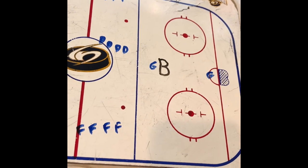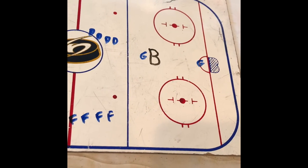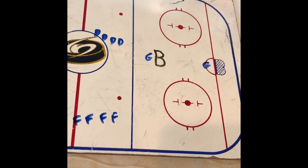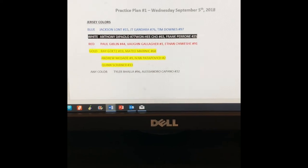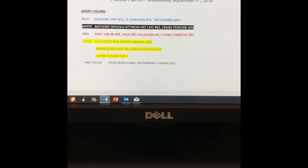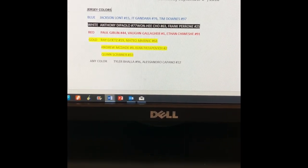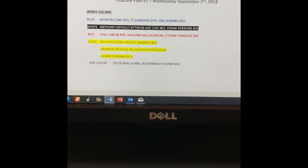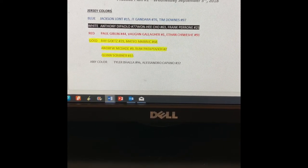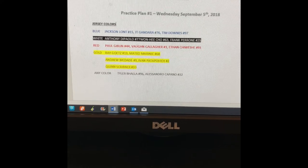One last thing tonight — let's go through our jersey colors. Please keep extra jersey colors in your bag as they may change frequently. If I put down your jersey color and you don't have it, please ask your teammates. For tonight: Blue — Jackson Launt, JT Gandara, and Tim Downs. White — Anthony DePaulo, Juan He Cho, and Frankie Perrone. Red — Paul Giblin, Von Gallagher, Ethan Chuesse. Gold — Ray Goetz, Mateo Maranek, Andrew McDade, Ivan Patapovich, and Quinn Scribner. And our beloved goalies can wear any color — Tyler Bala and Alessandro Capano. All right guys, let's have a great practice today. Thanks, bye-bye.